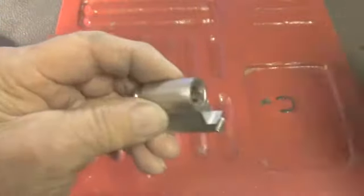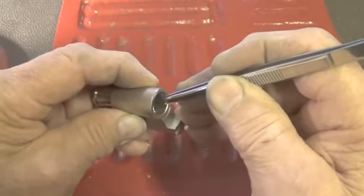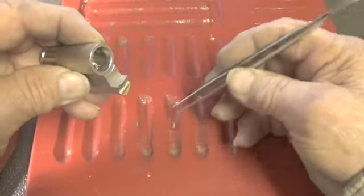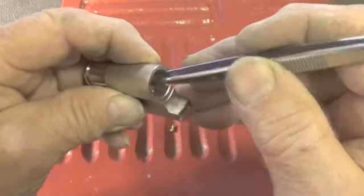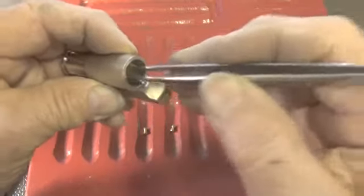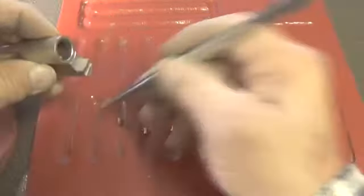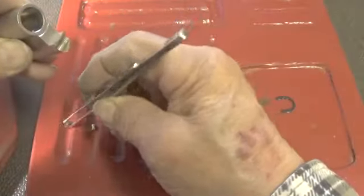Let's go ahead and turn it and take the pins out. Number five looks like a spool. Number four looks like another spool. That one looks like a standard pin. There's another spool, and another spool.